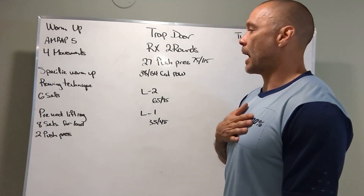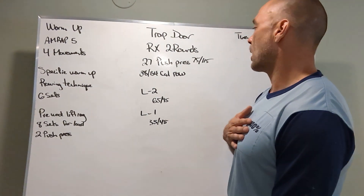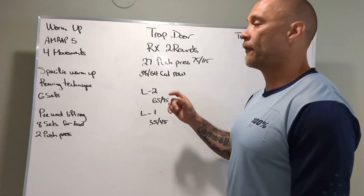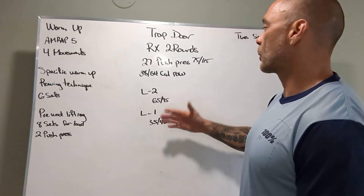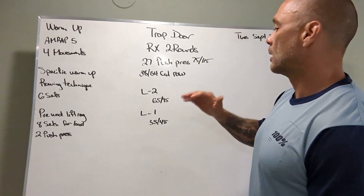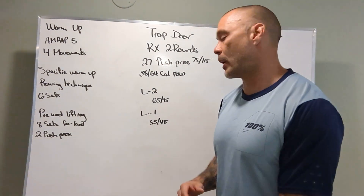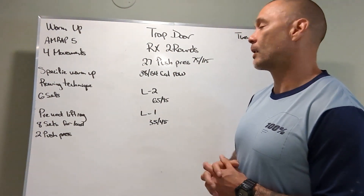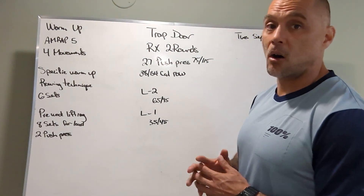So all right, two rounds — all the workouts are two rounds. 27 push press at 75 and 115 pounds, and then 38 or 54 calories respectively on the rower. Level two: 65 and 95 pounds, so the weight's decreased, still 27 reps, same calories on the rower. Level one: we're gonna use a bare barbell or an aluminum bar, a training bar with some weights on it — 35 and 45 pounds — and still the same calories on the rower: 38 and 54.